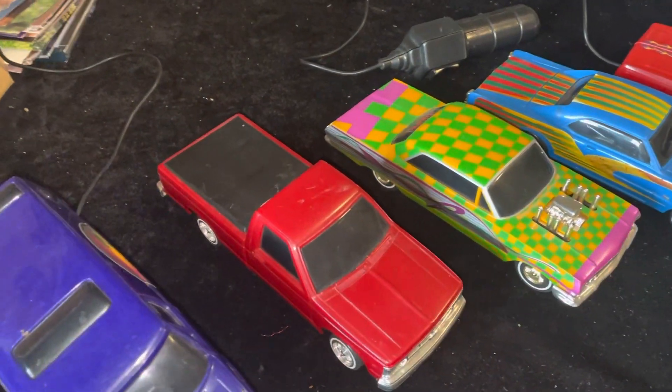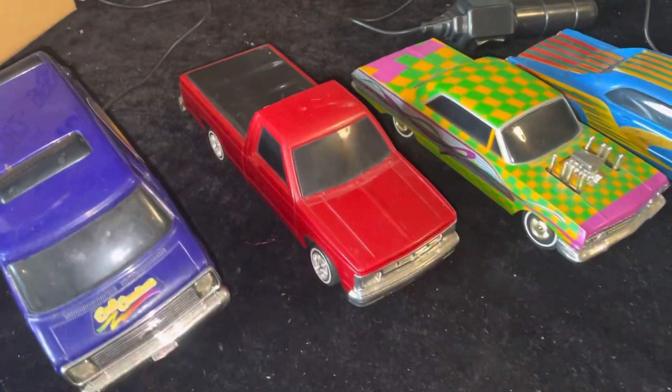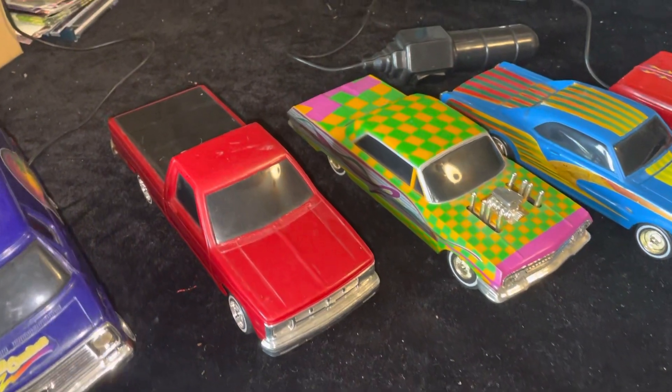This is the Chevy S10, very sought-after — people are looking for this one — but there's no remote, so we've got to put a new remote on and see if there's any issues outside of that.